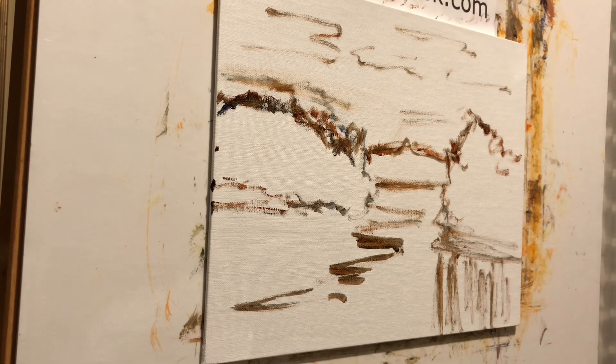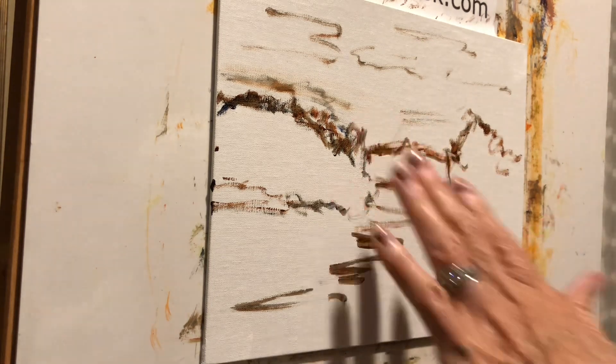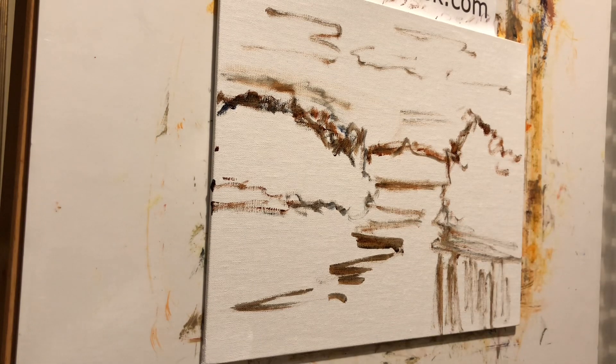We'll mix up a green. I'm going to gray it a little bit with the complement, which is red. We just play around until we get it right. There's more atmosphere as you go away — between you and that object. So I'm trying to mix up a green, but I'm trying to keep it bluer. Putting a little white in it, and we'll see what that looks like. You can always change things up.